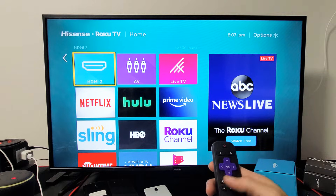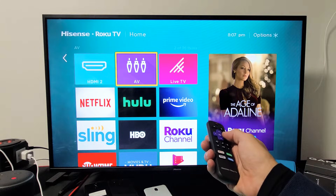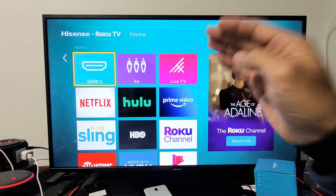Now, you have an issue where you go to your home and you're looking for like HDMI 1. I have HDMI 2 on here, but where's HDMI 1? Where's HDMI 3? It's not on here. The reason why it's not on here is because you first need to connect the device to HDMI 1 and HDMI 3.